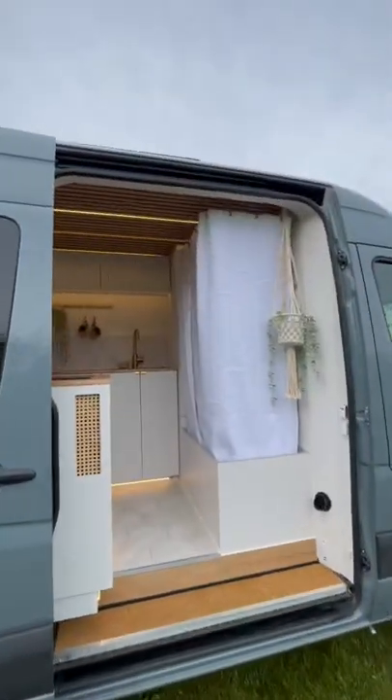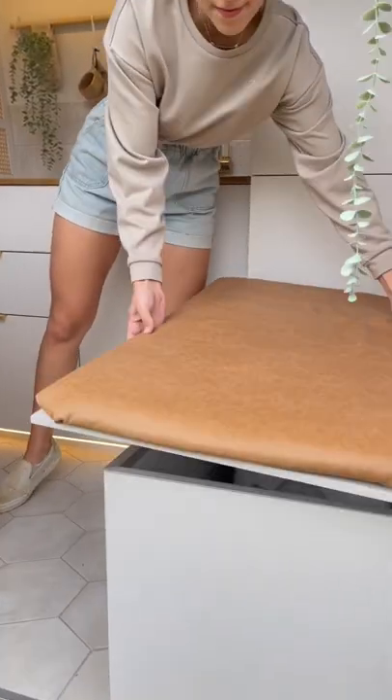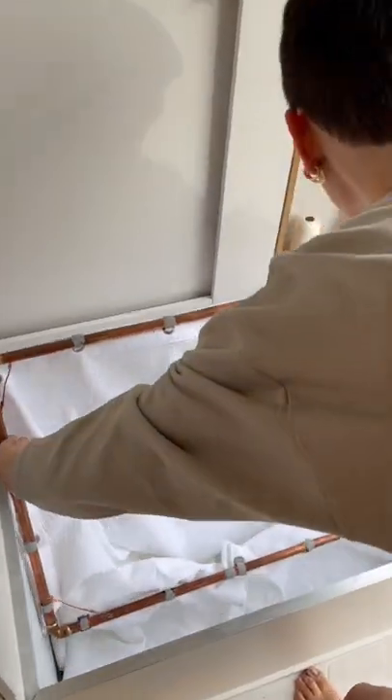Here's a quick 60-second tour of our hidden pop-up shower. To rinse off, remove this bench lid, lift the curtain frame up, and clip each of the four hooks into the ceiling.